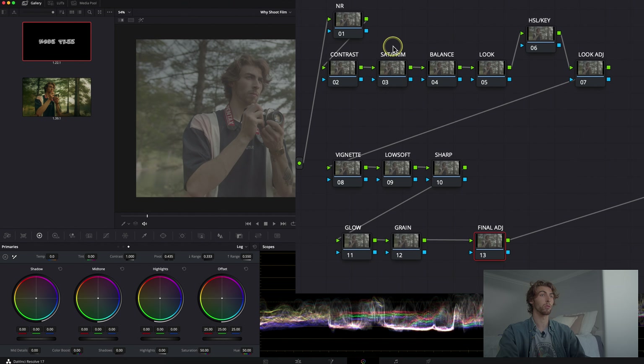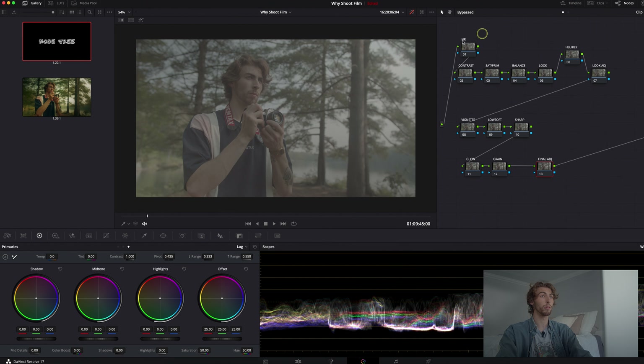I typically follow this structure for all of my coloring — sometimes I skip things, sometimes I add things. A little rundown: you've got a noise reduction node, contrast, then saturation and primaries. You balance the shot — white balance, making everything white if it's too warm or cooler if it's too cool. Then you apply your look, customize with HSL and key to select particular colors, adjust the look further, then vignette, low soft, sharpening, glow, and grain really solidify the look, followed by a couple of final adjustments.